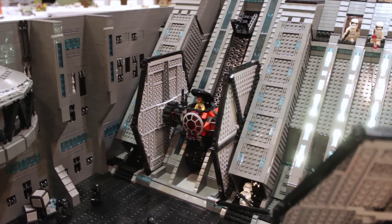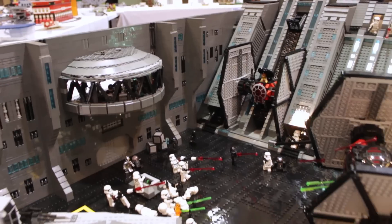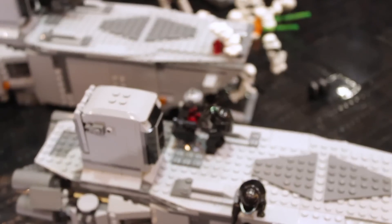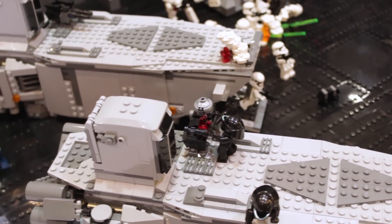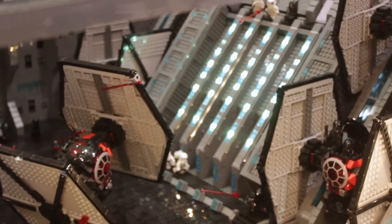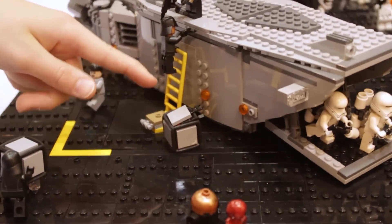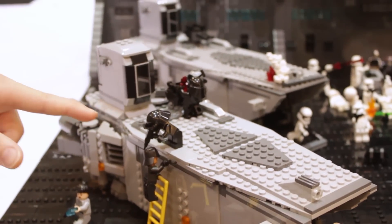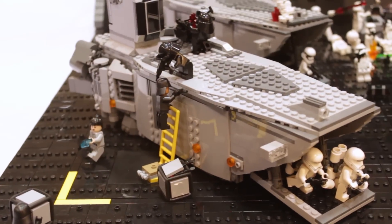Probably one of my favorite little scenes is the fixing of the transport right here. One of the transports has had its laser cannon damaged, so there are technicians, crew, and an astromech droid who are all trying to fix it. There's a crate of tools and the technician is handing the wrench up to the First Order officer who already has a drill, and they're right up here fixing the cannon.